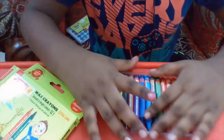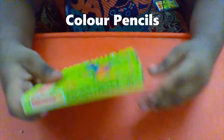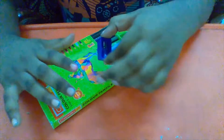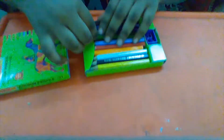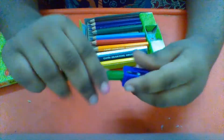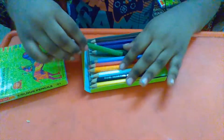Guys, this is a color pencil, let's unbox it. It comes with a sharpener guys — right here, a free sharpener. When your lead is broke, you take the sharpener and like this, you do — and you can do that.